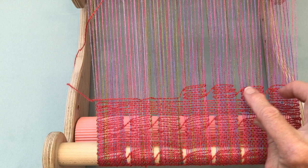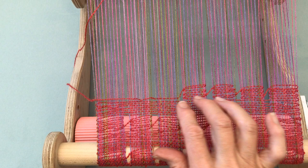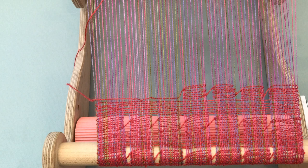You're also going to find when you wash this that these are going to tip in the direction that you're going. I'm weaving all the way across and then weaving back and forth with some plain weave, but you could also choose to come back with Spanish lace as well.